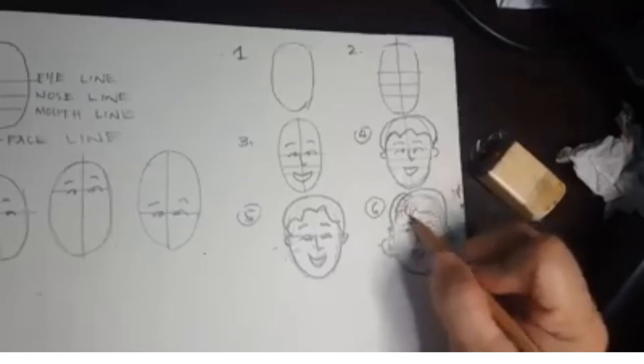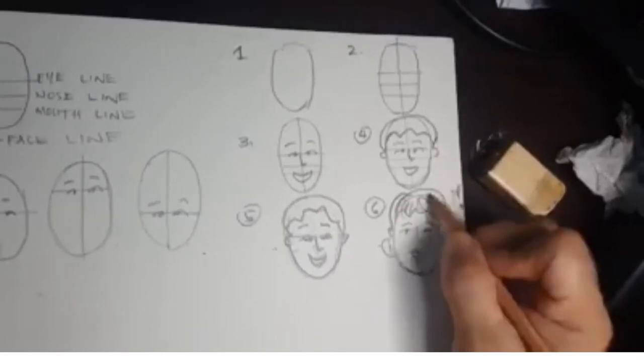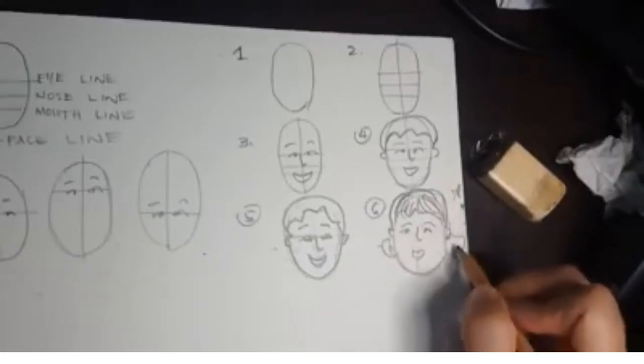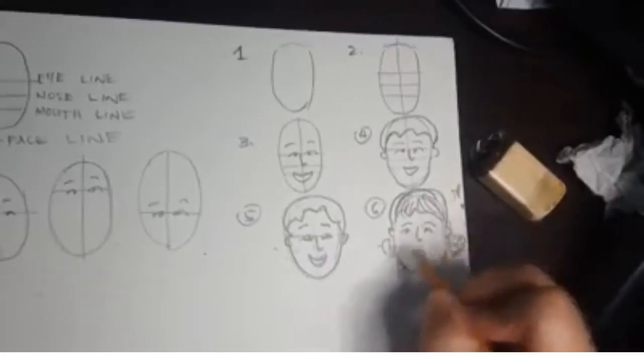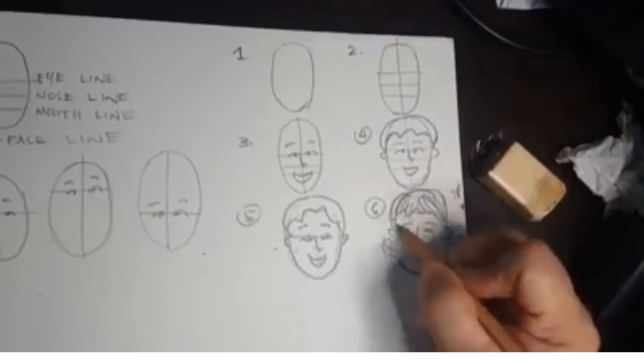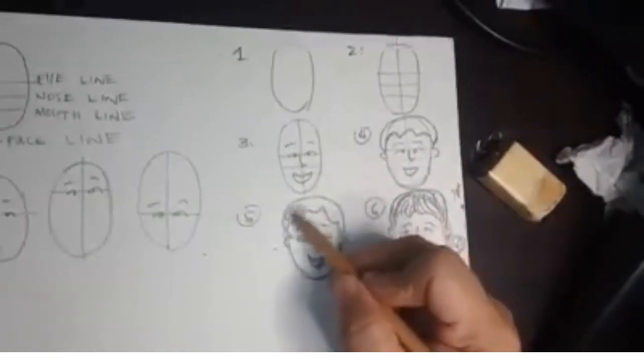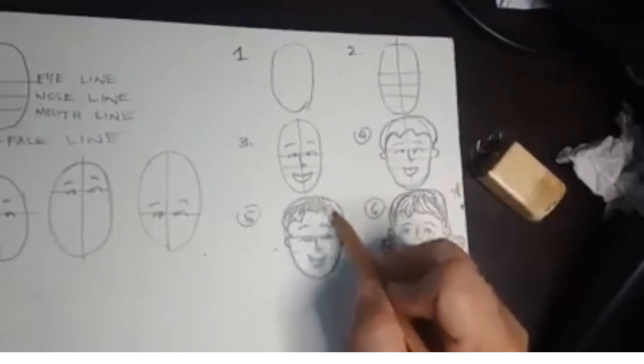At kapag nasanay ka na sa paggawa ng head construction, hindi mo na kailangan gumamit ng mga guidelines. Basta palagi lang natin gagawin at pa-practicing ang pagbuo ng basic head construction o pagguhit ng ulo.